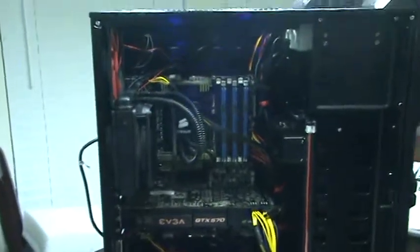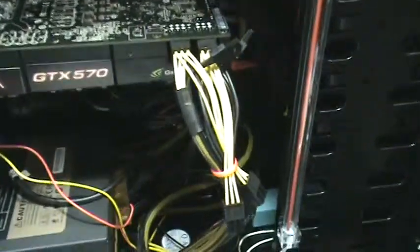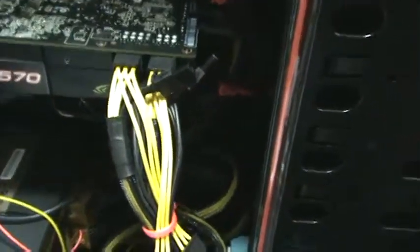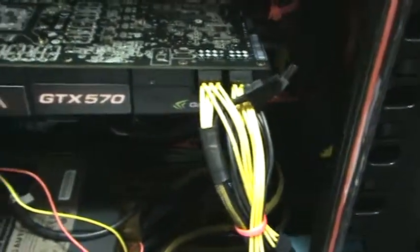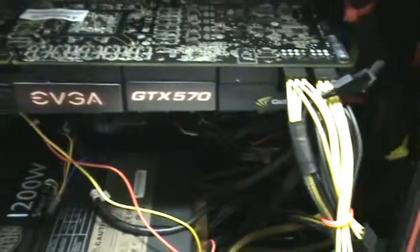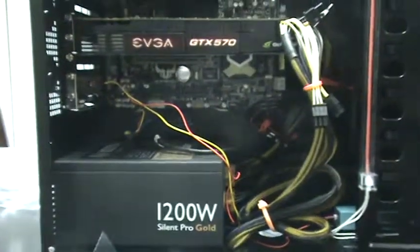Alright, here's the final layout. Everything's plugged in. You can see I got two PCI 6-pin plugs going into my EVGA card, which fit in there perfectly. I could definitely put a couple more in there.